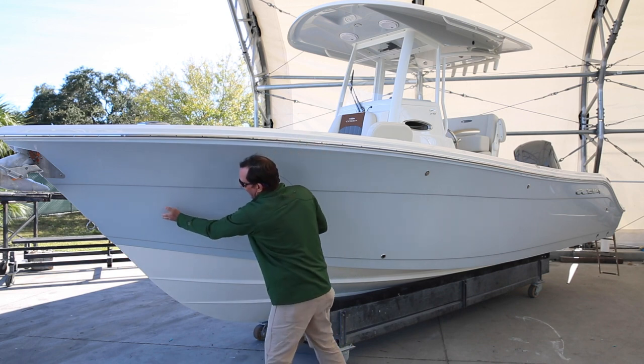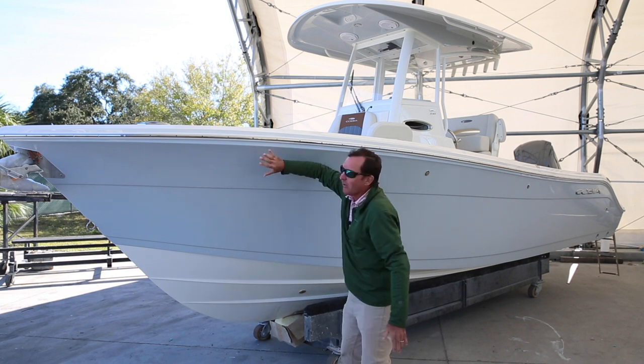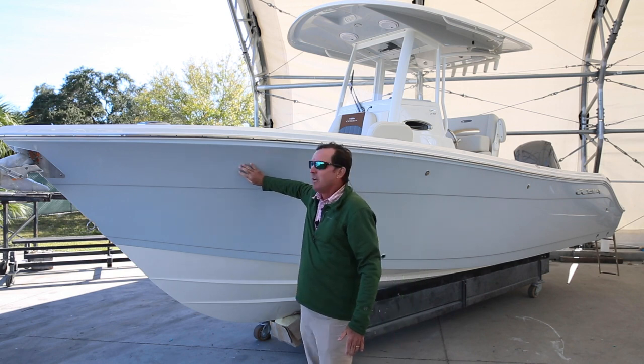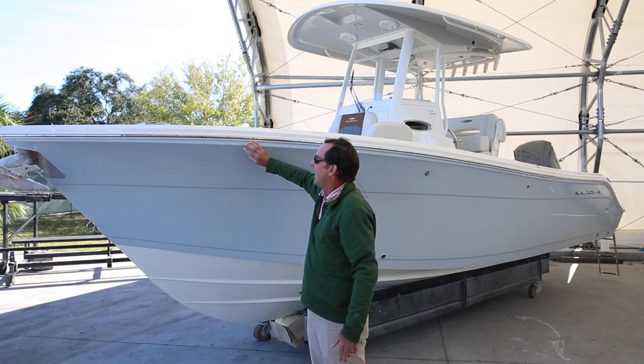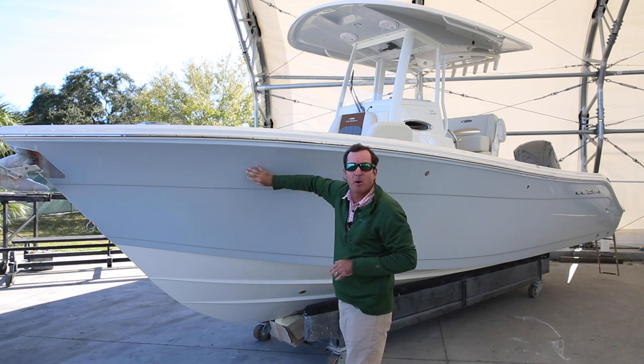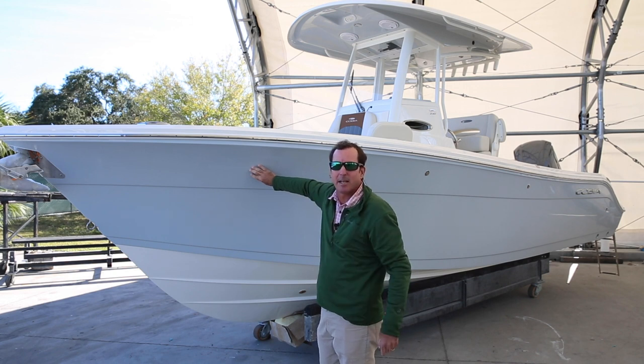Another issue with bringing the hull back is that you don't have the depth that this boat does, which impacts you up top — you don't have near the storage space, you don't have near the freeboard. And a lot of times you're going to have a step-up in the front part of the cockpit, which is not a good thing.